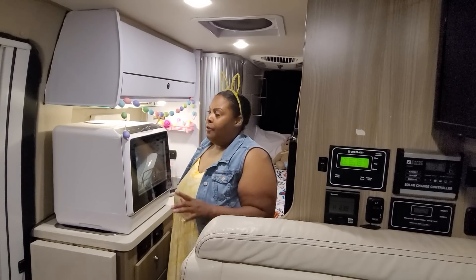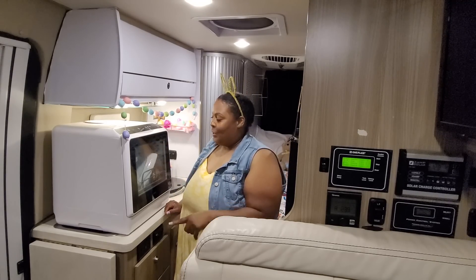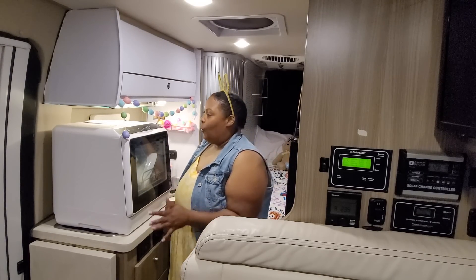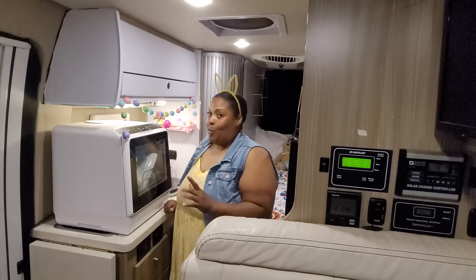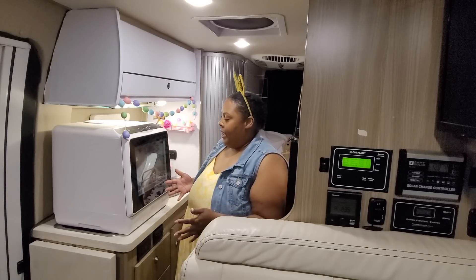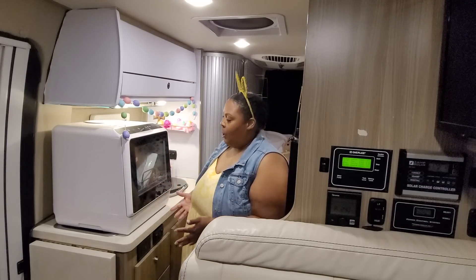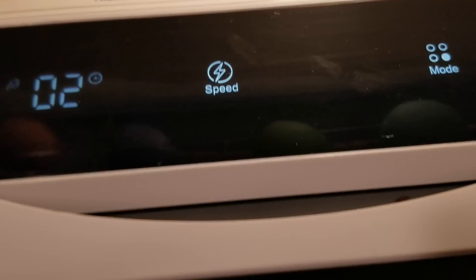I have four minutes left on the dishwasher. I was a little worried halfway through that I had added too much soap because there was a lot of soap left in there, but it's now rinsing and I don't see any soap residue — so I'm happy about that. Let me give you a look at four minutes left to see how the dishes look. I don't see any food on the plates. In four more minutes I'll open it up and then close it so it can do the dry cycle. Down to two minutes.